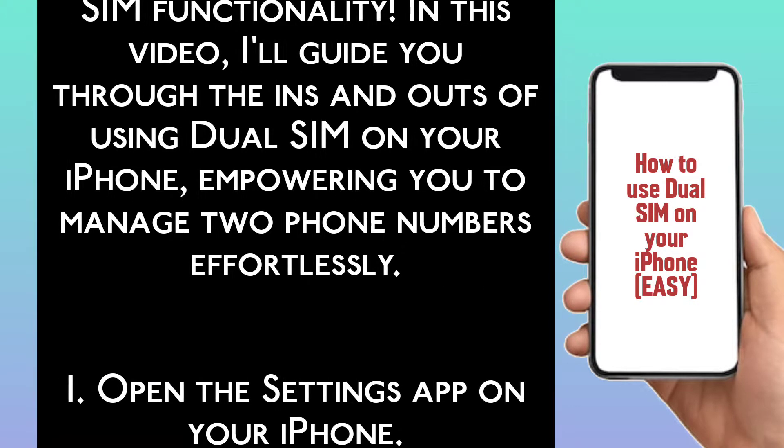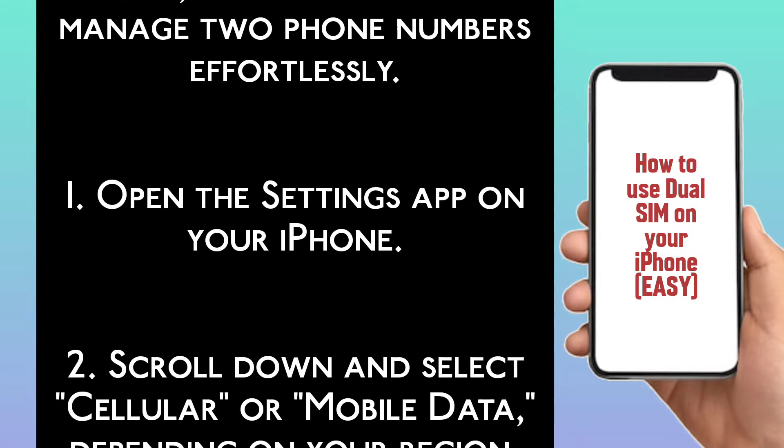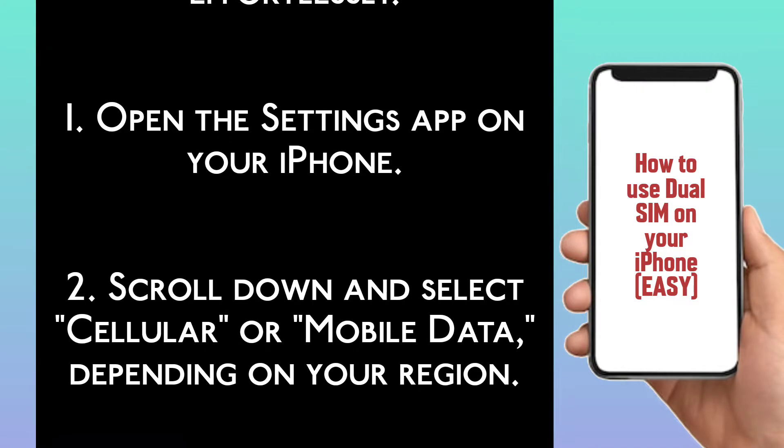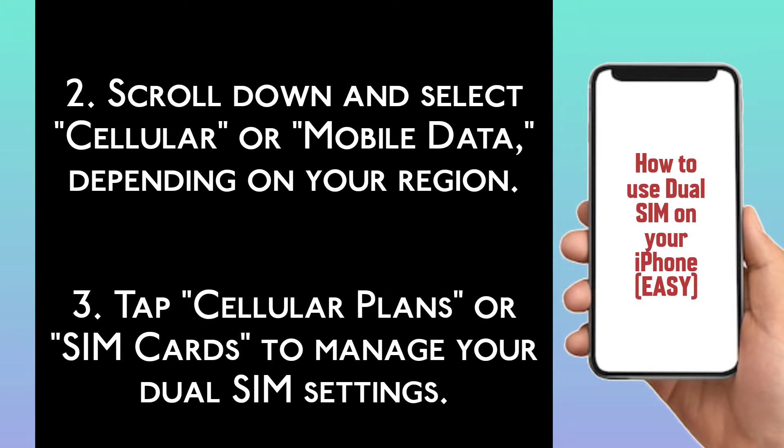Step 1: Open the Settings app on your iPhone. Step 2: Scroll down and select Cellular or Mobile Data, depending on your region. Step 3: Tap Cellular Plans or SIM Cards to manage your dual SIM settings.